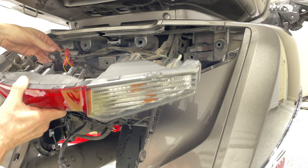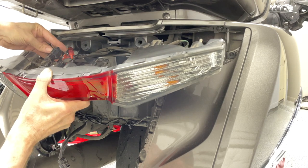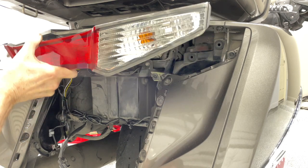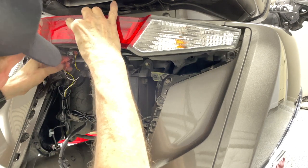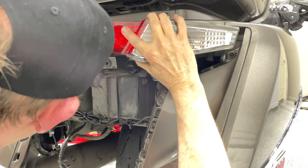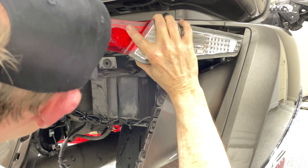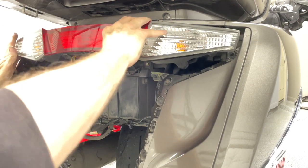We're about ready to begin reassembly. Before you reassemble the taillight assembly and the rear fender, reattach the ground cable on your battery and test all the lights first to make sure they're working. Once confirmed, reconnect the connector on your taillight assembly and carefully insert it back into place. Note that the connectors we've added to the wire harness take up a little more space, so take care not to accidentally disconnect one of them when pushing the assembly back in.